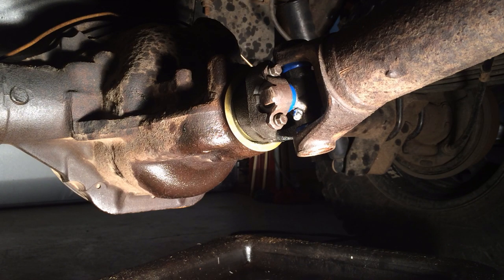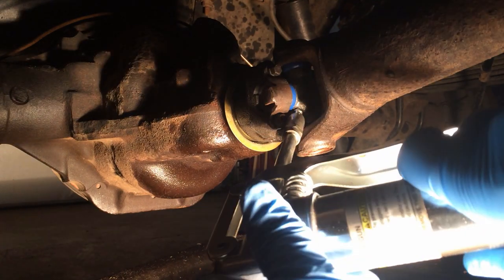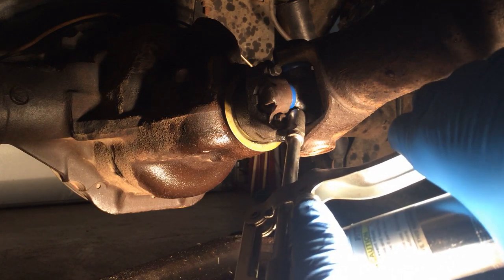Welcome to Tuesday at Mark's Garage Channel. I'm back underneath the Cherokee and I got to lube up this new universal joint.